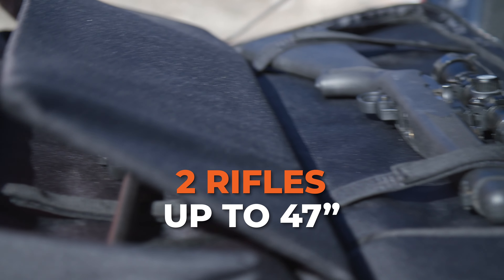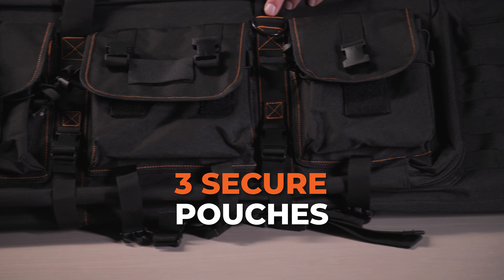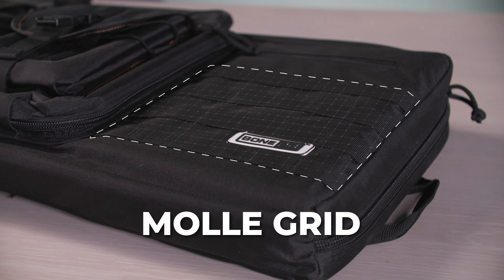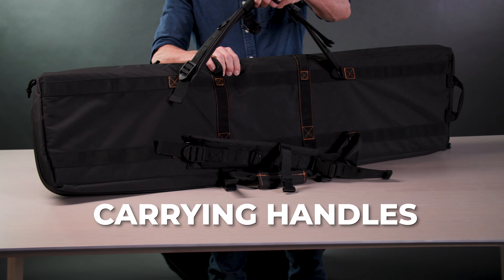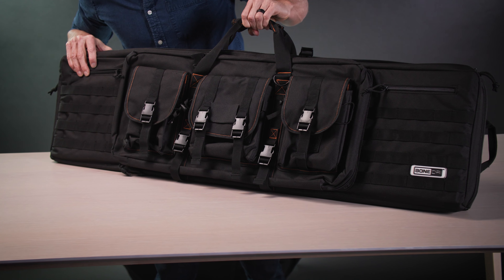This heavy-duty case holds two rifles up to 47 inches and two handguns, featuring three secure pouches that hold up to 25 magazines on the front, accompanied by a MOLLE grid, lockable heavy-duty zipper sliders, backpack straps, and carrying handles. Hunt down moisture before it ruins your hunt with a rust prevention dual rifle case.